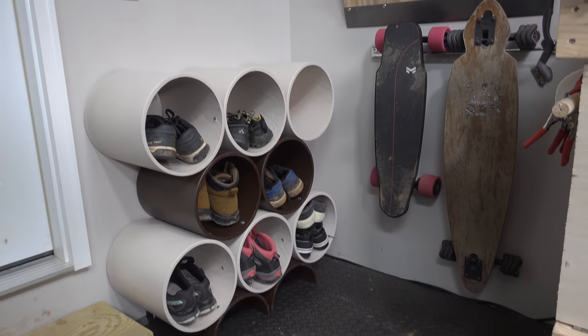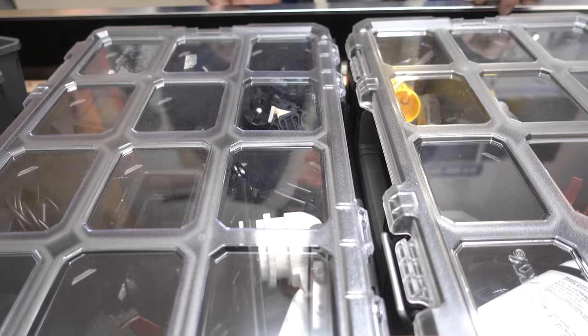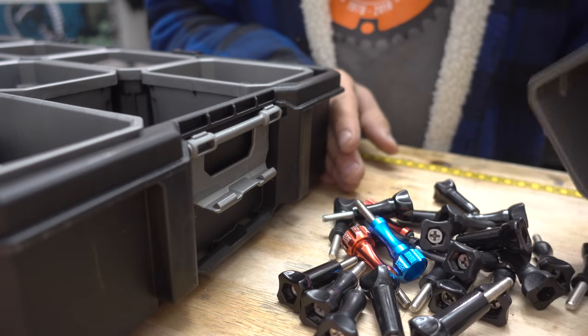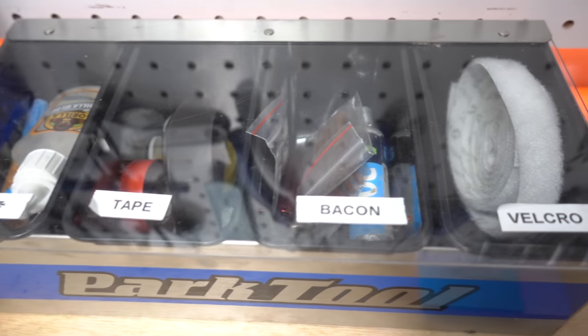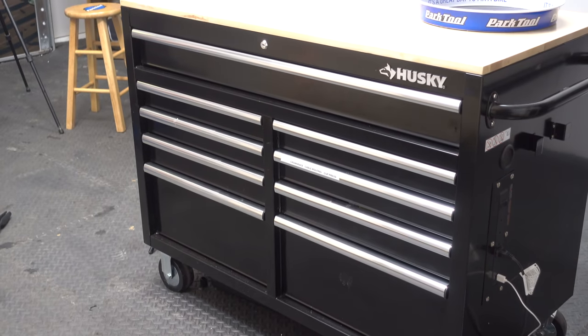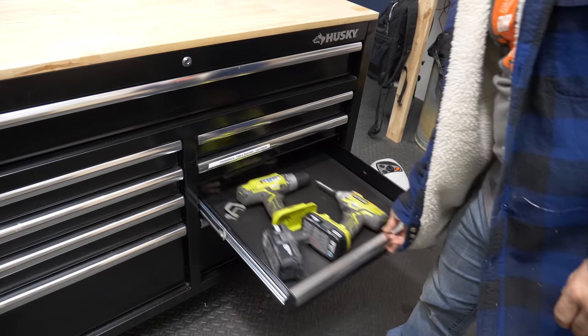I've done a lot of things here in the name of organization, like using containers for fasteners, miscellaneous bike parts, and even GoPro accessories. Organization is the art of finding a home for everything, but it's always a work in progress. I added this tool chest in the middle of the shop for extra storage, and in addition to helping me stay organized, it has become a great place to film things.